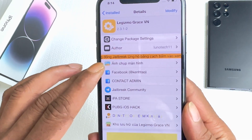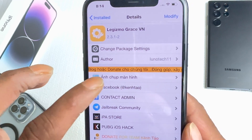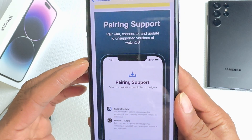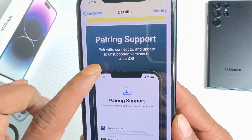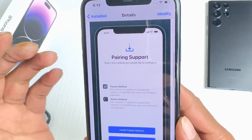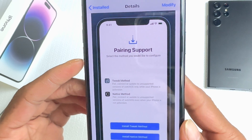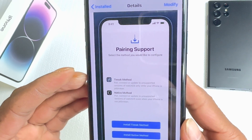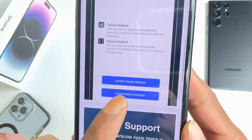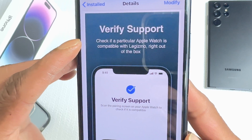I'll show you a couple of things. If I click on this icon right under the orange scrolling bar, it pulls up the screenshots for this tweak. The first screenshot shows the pairing sport — pair or connect to an unsupported version of watchOS. There are a lot of people having issues with an unsupported watchOS version they can't update, but at the same time they can't connect to their phone. This tweak lets you do that. At the bottom it says install tweak method and install navigation method. The next screenshot is Verify Sport — check if your Apple Watch is compatible with Gizmo right out of the box.